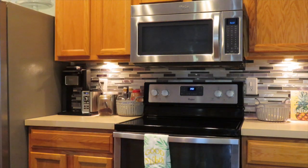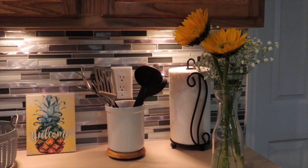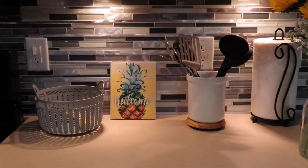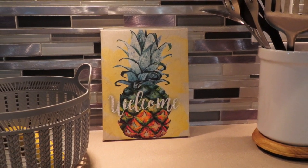These kitchen towels I found at Ross — they were so cute, they say 'good vibes' on them. You can see I added some more sunflowers in a vase I already had, and a little welcome sign with a pineapple in yellow which I thought was so cute.